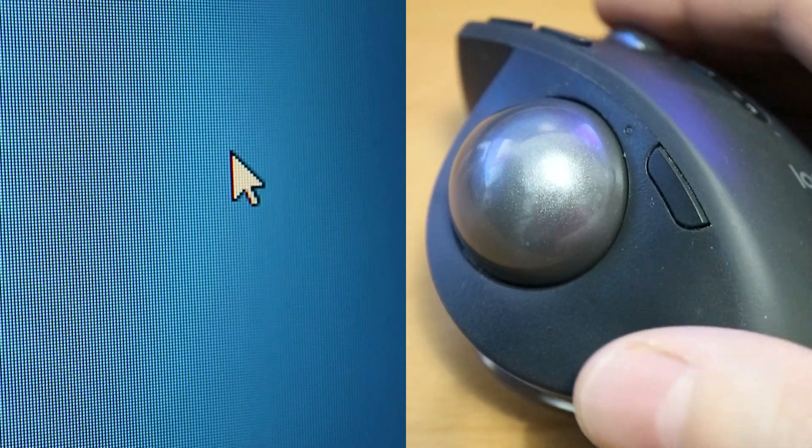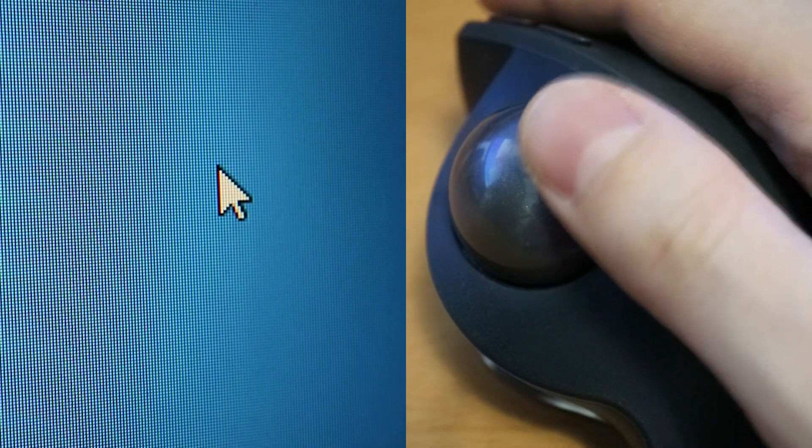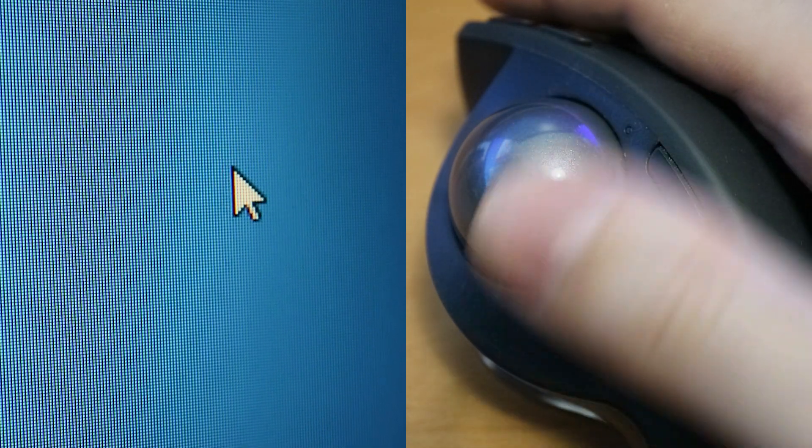Hello. Your trackball mouse is not working or working badly. Well, 90% of the time you need to clean it, but there are also four other possible reasons.